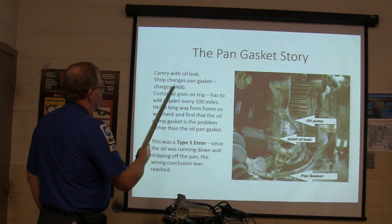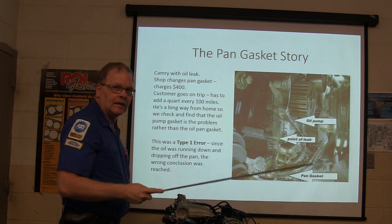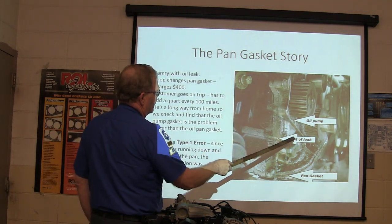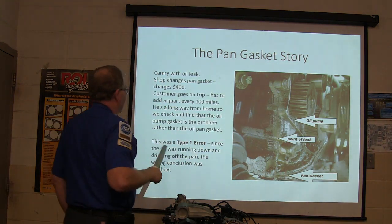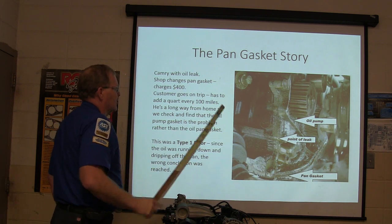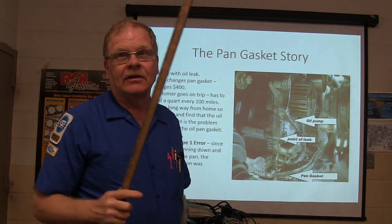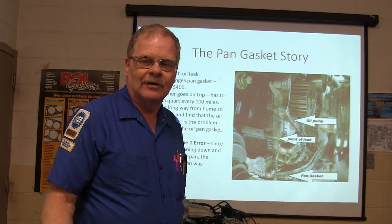Camry with an oil leak: a shop charged $400 to replace the pan gasket. But we found that an oil pump gasket was the actual problem — there's an O-ring at the oil pump that likes to leak on these Camrys. This was a Type 1 error. Since the oil was running down and dripping off the pan, the wrong conclusion was reached. I actually sent that picture back to the shop that did the work, and they gave the customer $400 back — which is totally unusual. The customer had to add about a quart of oil over 150 miles on his trip over here.